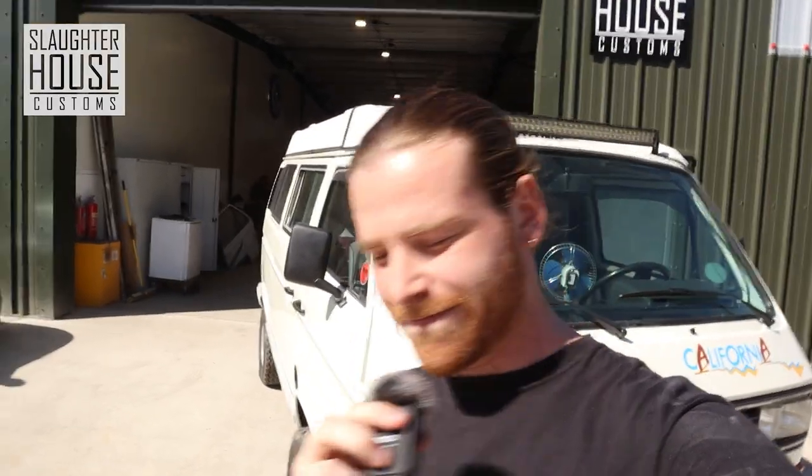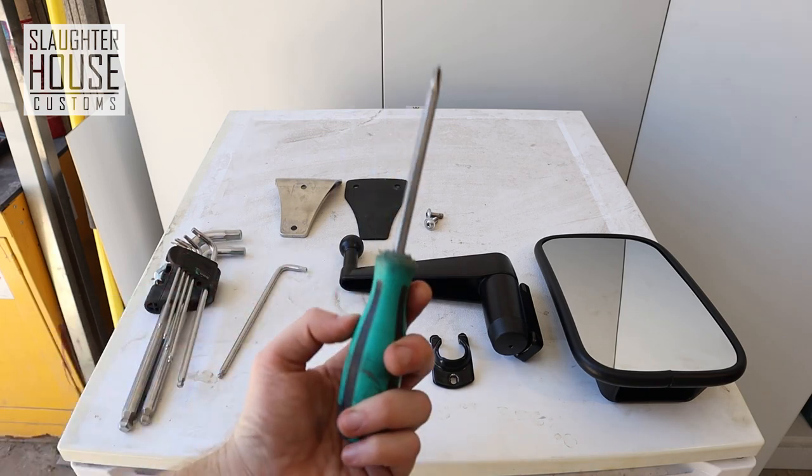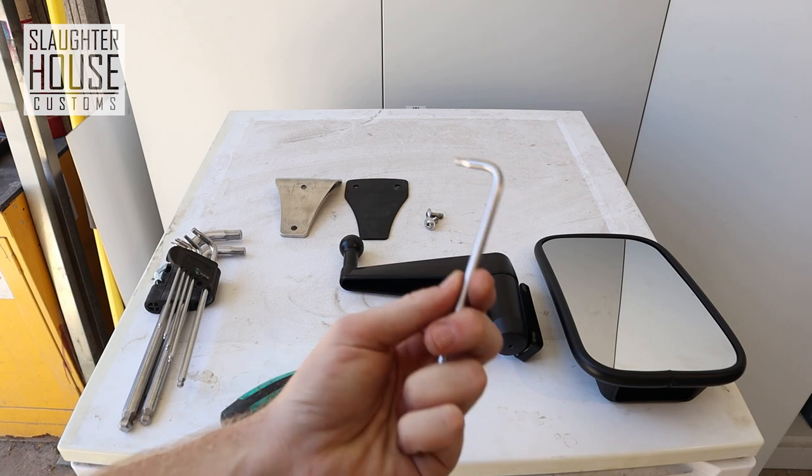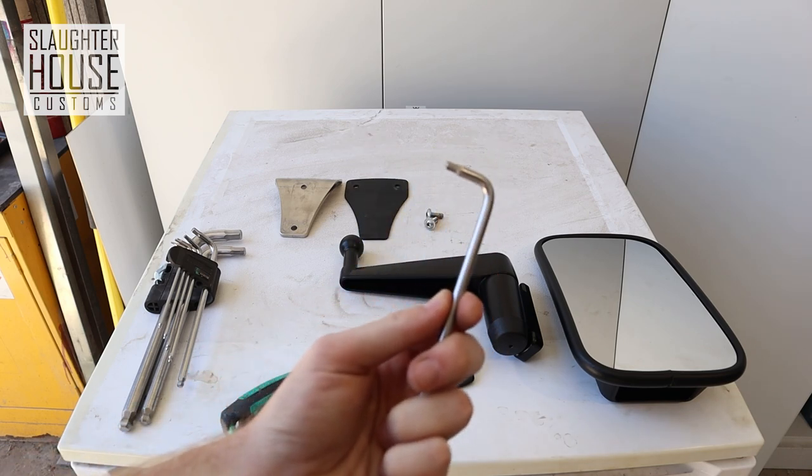So without further ado, let's fit it. All you're going to need is a crosshead screwdriver, your kit, and an Allen key of the number 4 variety. Fantastic. Let's go.